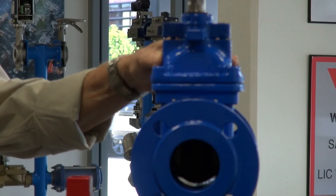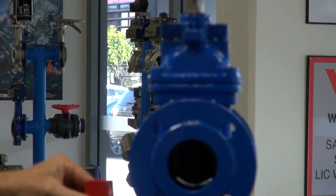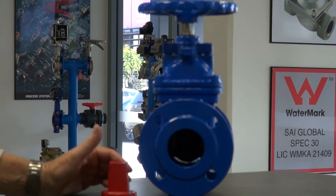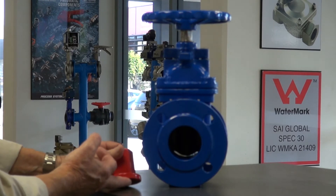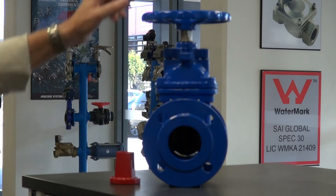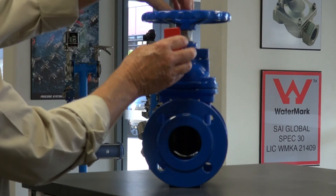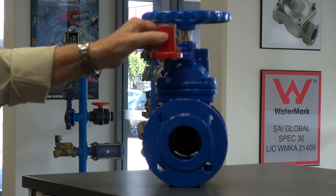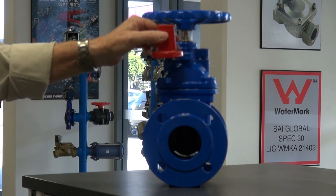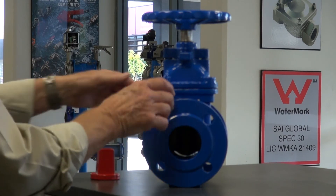Operating this valve is very easy — it spins with a very smooth action and the whole unit goes down to the bottom. The unit also has an option of having a key device which goes on the top. You can remove the handwheel and this key cap pops over the top of the shaft and bolts back down again.